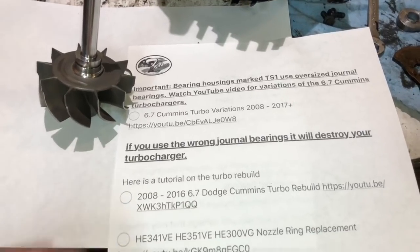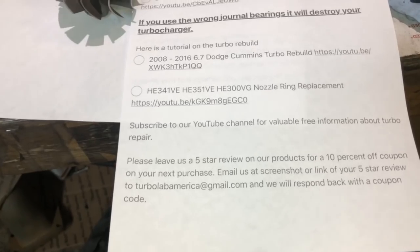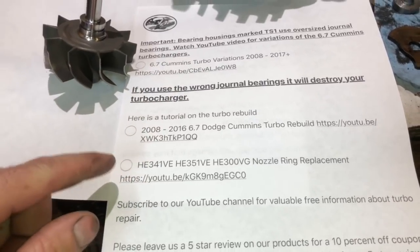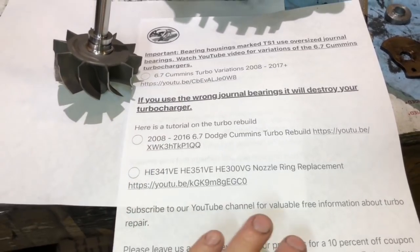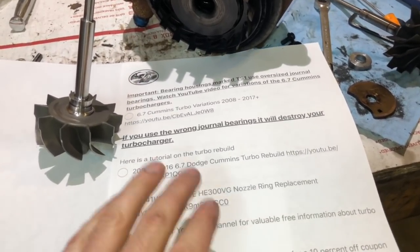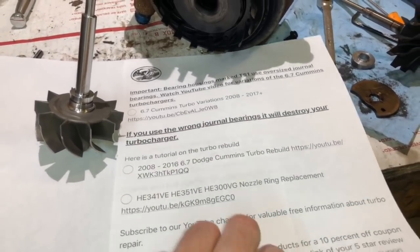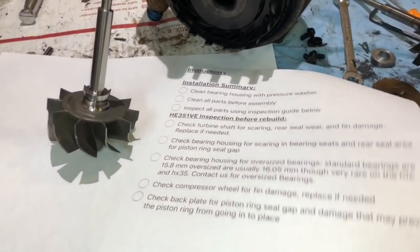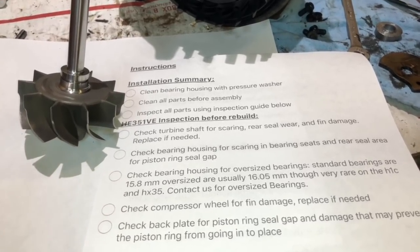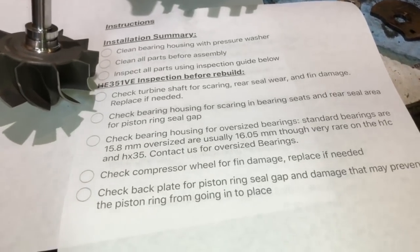This is a sheet that I just started including with all of our rebuild kits. If you don't have this, you can email me and I'll send it to you. This will go over everything you need to know about what to do for the rebuild, but this video is just going to be on checking all the parts so that you know the parts are good before you do the rebuild. Everything that you need to inspect before you put this together so that you know the turbo would not leak oil or have any problems when you go to put it back in the truck.